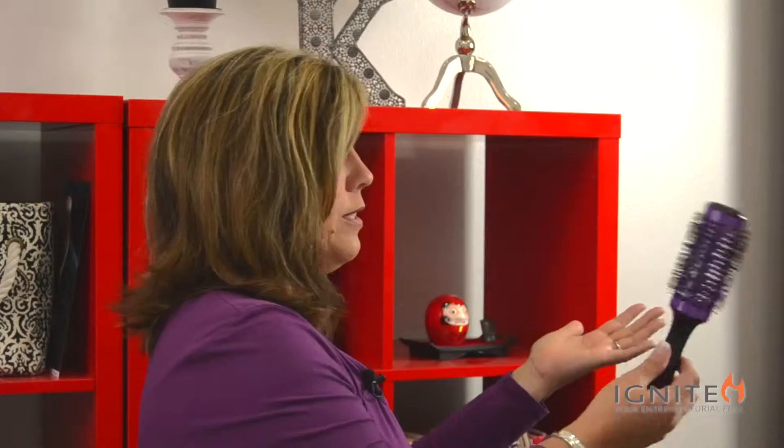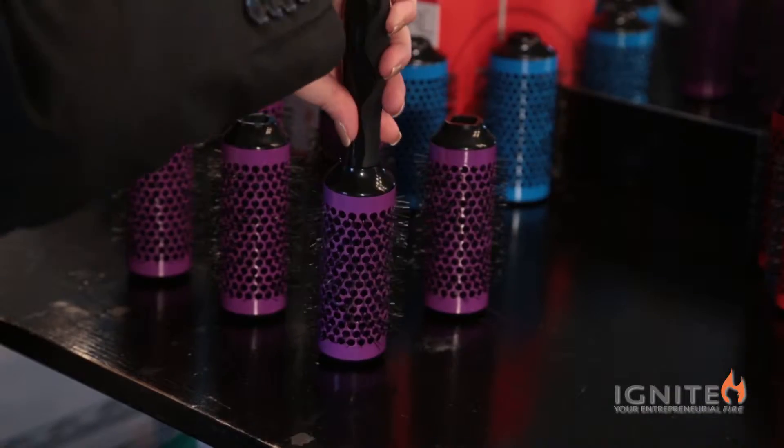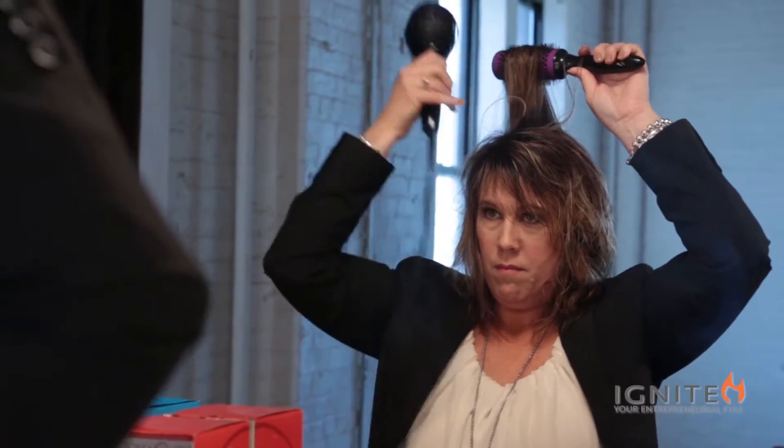Click and Curl essentially is a round brush — an aluminum barrel, ceramic coated round brush, just like you'd see anywhere. But what makes mine a little bit different is it has a detachable brush head, and it comes with six of these. So that allows you to dry, style, and set all in one step.